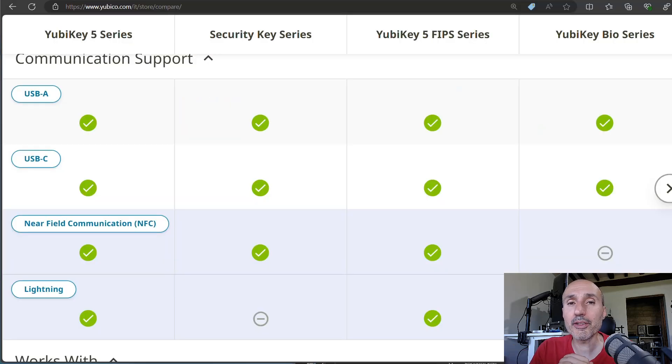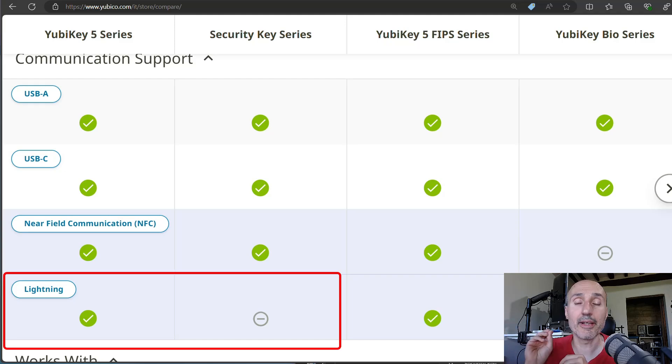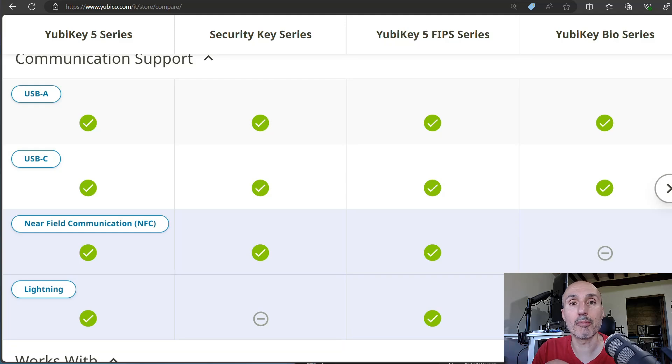In terms of form factor, the only difference is that the Security Key series does not come with a Lightning port — but this is not so important now that everything is moving to USB-C. However, if you still have Apple devices with Lightning, you should know that the Security Key series has no Lightning version; it only comes in USB-A and USB-C, plus NFC.